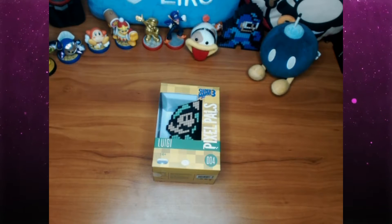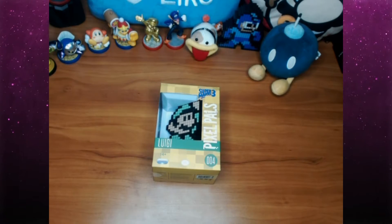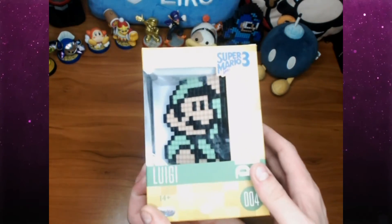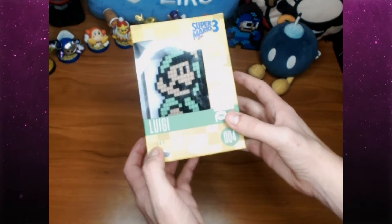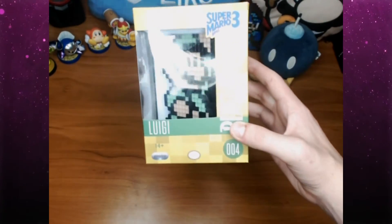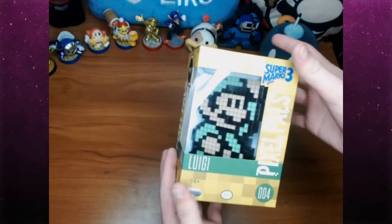Hey guys, what's up! I am Noah Tandy and I am coming at you with a new video — the third unboxing of the Pixel Pal series, and this time we have Luigi. This is a really cool one because it's green and it's just a little different than the Mario one, although the only thing I have to say is that it basically looks like Mario, just green.